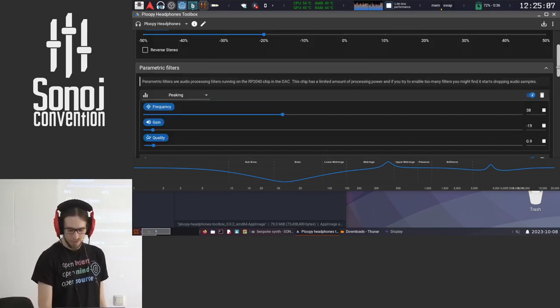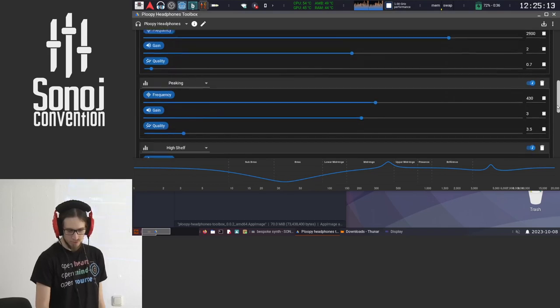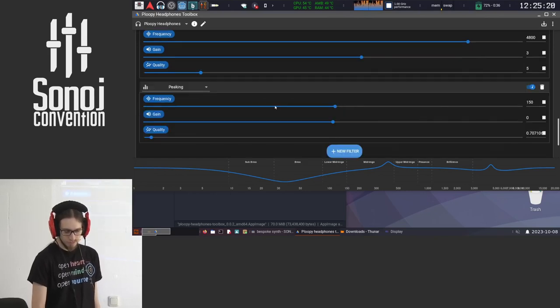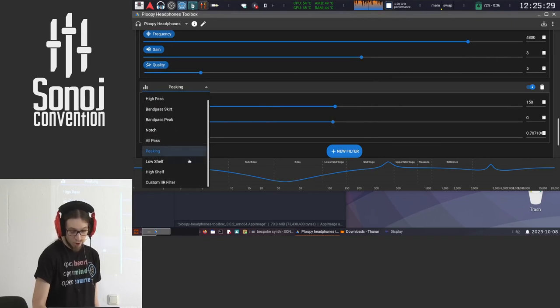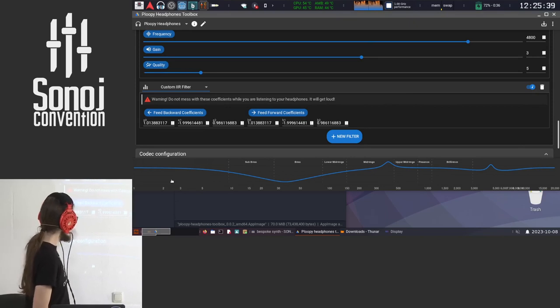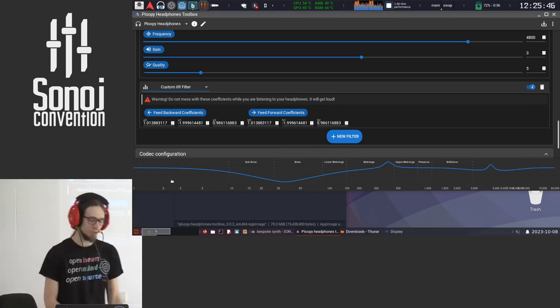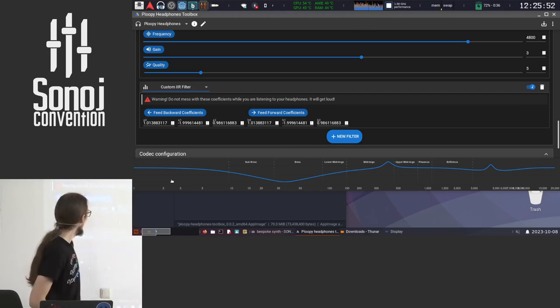You have all the filters here — you can tweak them. There are general peak filters, shelving filters, high pass, low pass. You can add more filters. The types available include bandpass skirt, bandpass peak, notch, all-pass if you want to mess with the phase, and even a custom IIR filter where you can input custom coefficients. There is a warning: do not mess with these coefficients while you are listening to your headphones — it will get loud. Do this before you change numbers or you may lose your hearing.